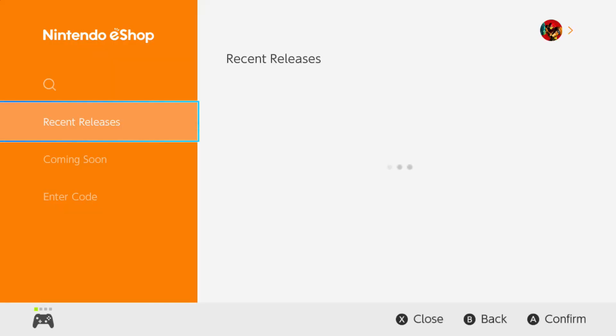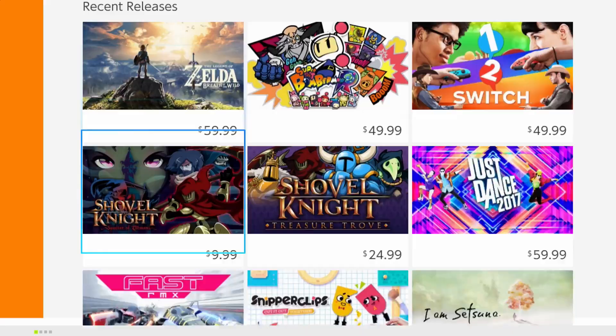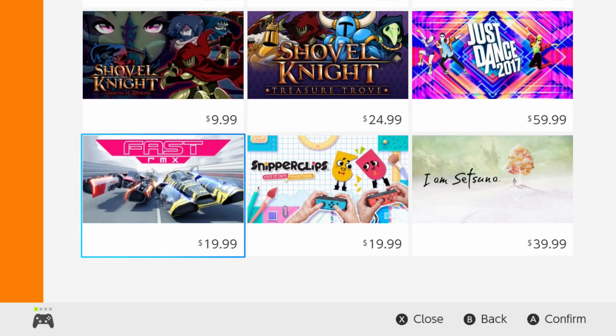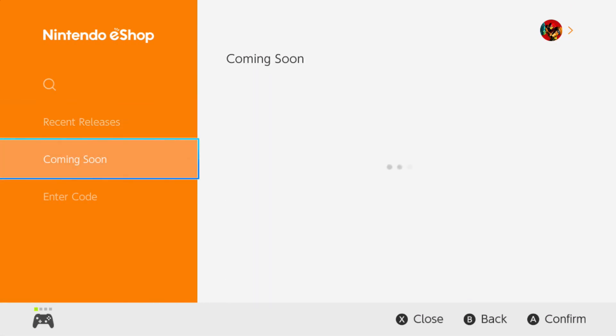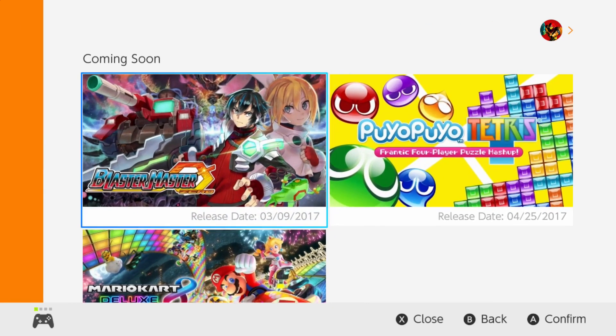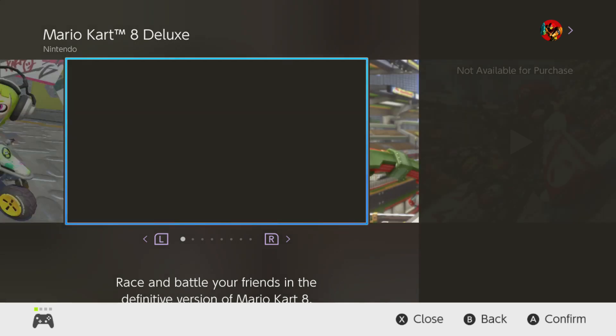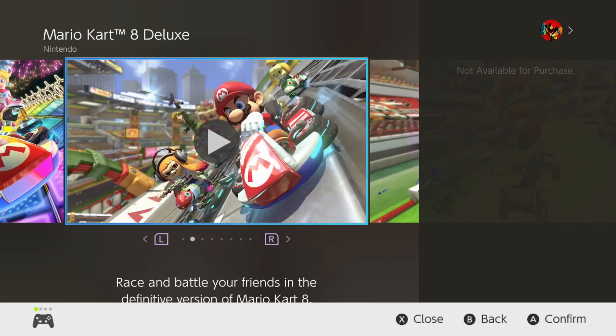We can take screenshots, visit the store — we're gonna visit the store right now and see what it looks like. The Switch just came out today as we're releasing this video, so there isn't a lot up right now. You can download all these titles. We already have Zelda so we're not going to download it again. You can also see what is coming soon to the Switch — there'll be more hype games like Mario Kart 8 Deluxe. I had Mario Kart 8 for the Wii U but didn't get all the DLC. This will include all the DLC. You can even watch preview videos, look at screenshots, all that good stuff.